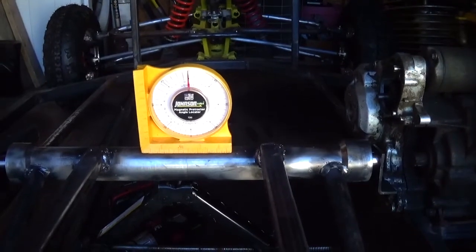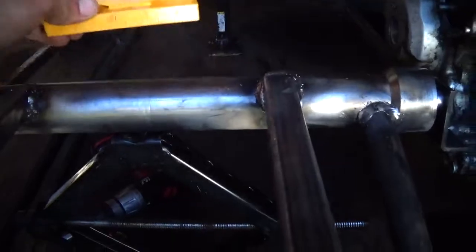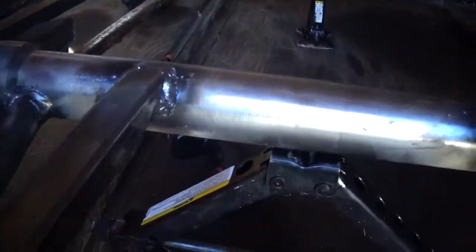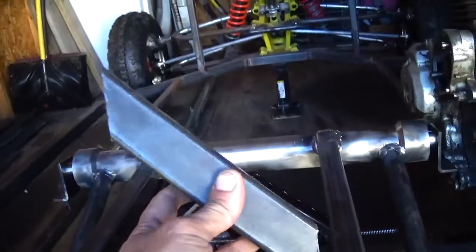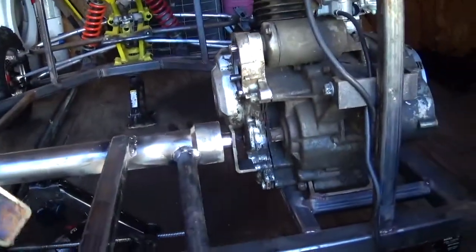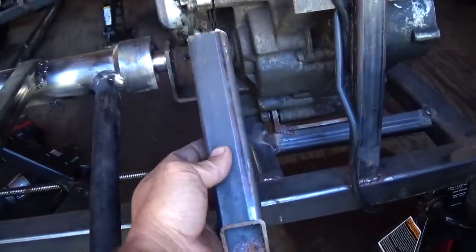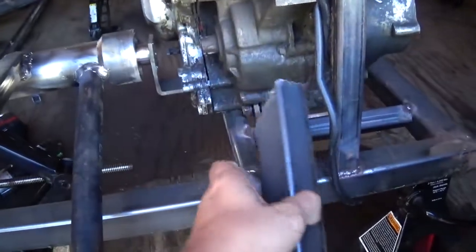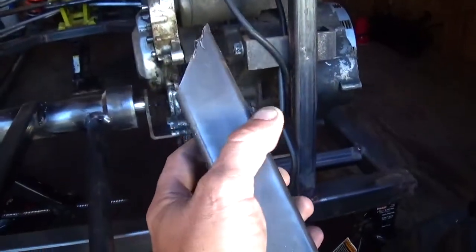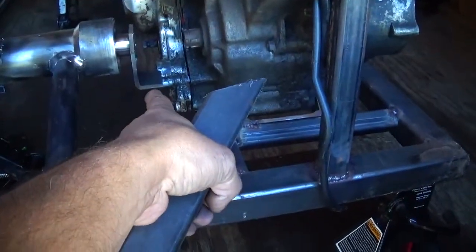My swing arm might be a little bit twisted, about a degree, but that'll work. What I'm going to do is weld this to the inside of this frame, coming up like this off the frame, and then this will get cut off flat and welded to it.